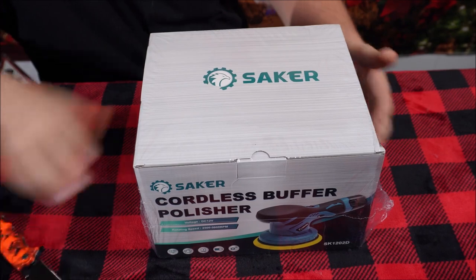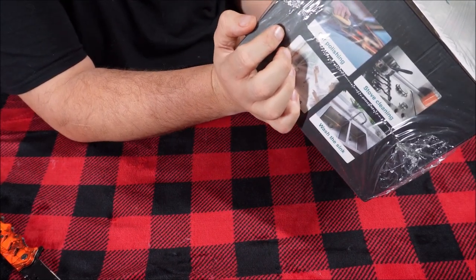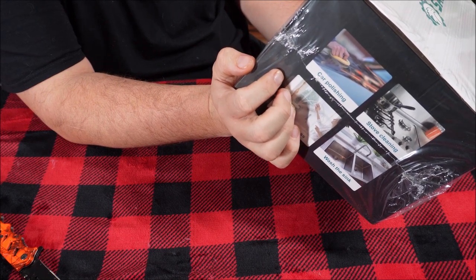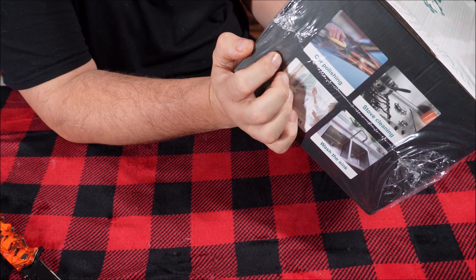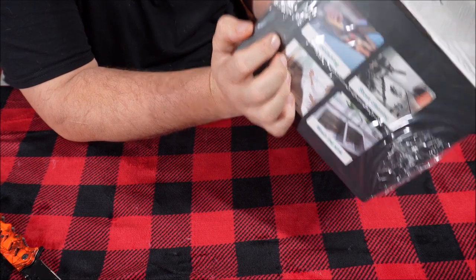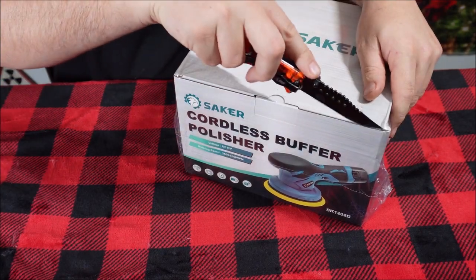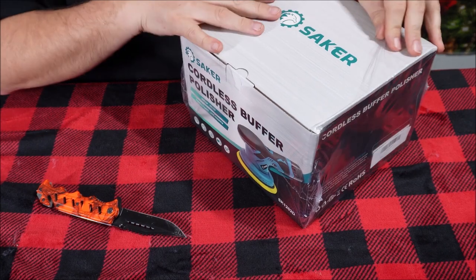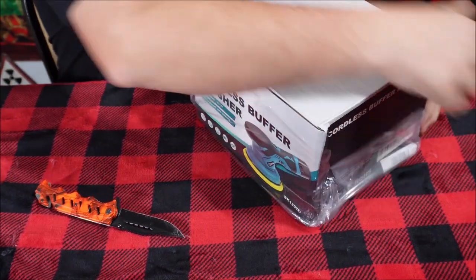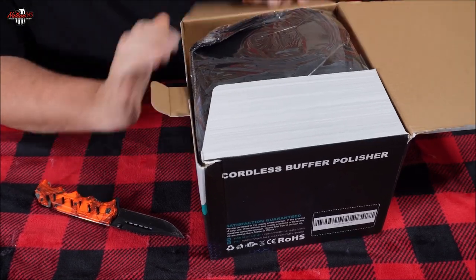We're going to cut this open and I'll show you what's in it. We have a pretty good-sized box. It shows some pictures on the back. Looks like it comes with maybe one or two batteries, looks like it has six gears, cordless polisher, 12 volt, has a 2,000 milliamp rechargeable battery, easy installation, wireless charging — no cable restrictions, works anywhere, easy to use. I think what it means by 'wireless' is being able to use it without having a wire.